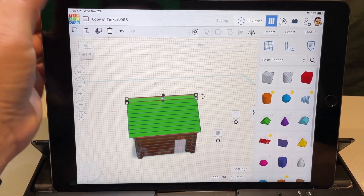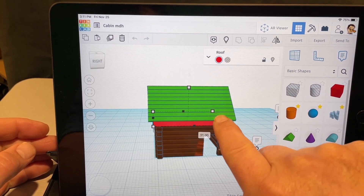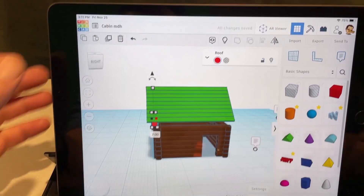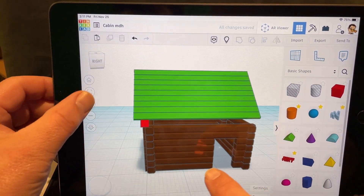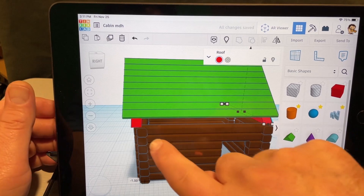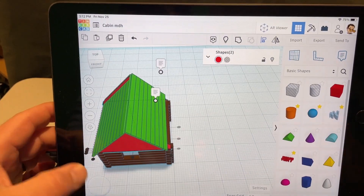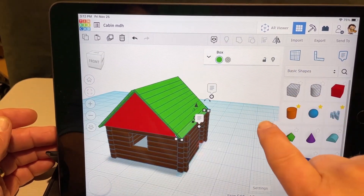The real Lincoln Log roof pieces aren't as long. Use the black handle to pull the length back — the correct size is probably two millimeters. Hit duplicate and drag the second one over to the other spot. Zoom in to be accurate, select it, use Align, and make the red piece the reference. Zoom out to see the alignment dots better, get that dot, and hit Show Off to bring all the other parts back.